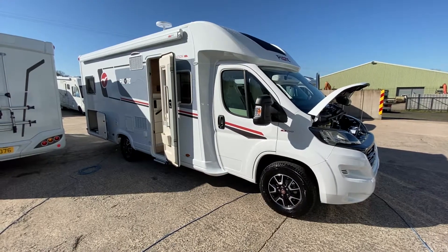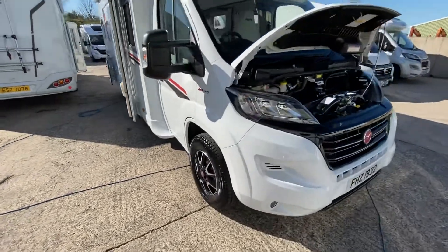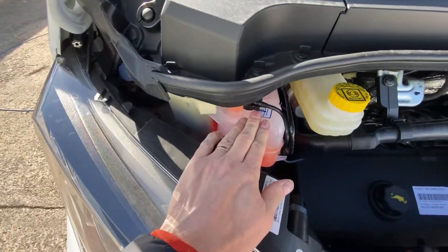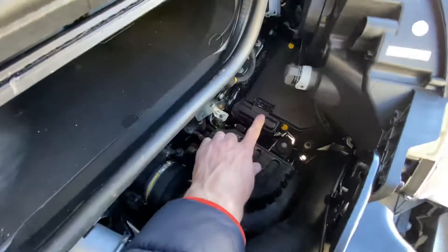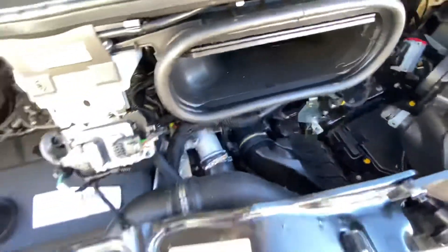Welcome to this handover video of a Pilote P740. Just going underneath the bonnet here: your washer jet filler is here, your radiator water is here, brake fluid level here, and the dipstick for your oil is here to check your oil levels. The positive jump start terminal is here for your battery if you ever need to jump start the vehicle. Take a negative off the engine somewhere.